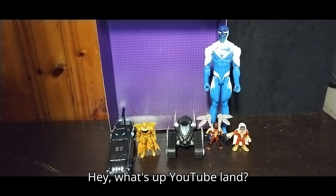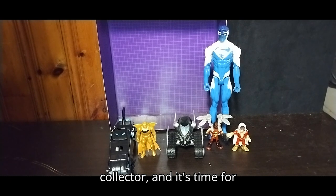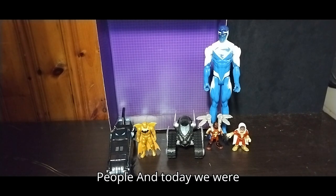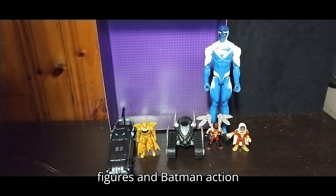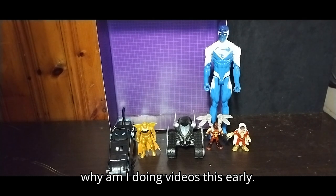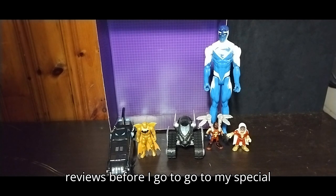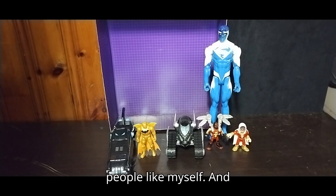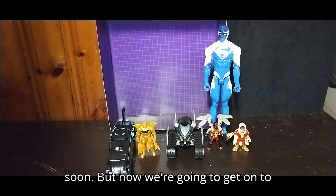Hey, what's up YouTube-land? It's your boy Eddie Hill, the White Oak, Pennsylvania toy collector, and it's time for another Eddie Hill review. Today we'll be reviewing some Batman DC stuff, some Justice League DC action figures, and Batman action figures. You're probably wondering why I'm doing videos this early — I'll be out of town for a week, so I have to get my reviews done before I go to my special needs camp called The Woodlands. It's a good reprieve for disability people like myself and a nice, pleasant experience. That's why we're doing this video so soon, but now we're going to get on to the video itself.